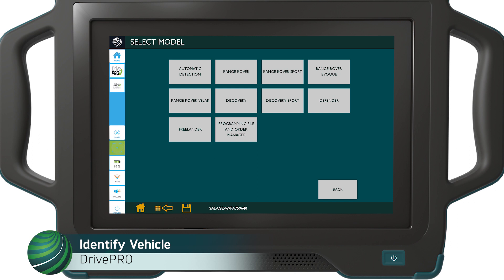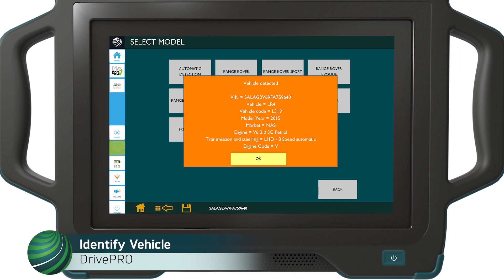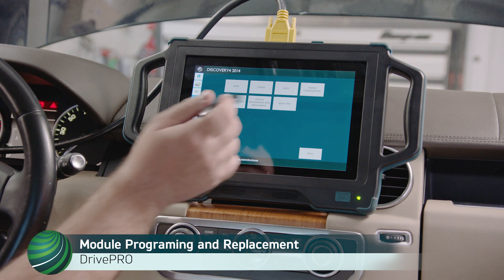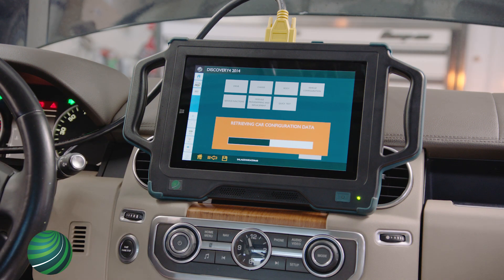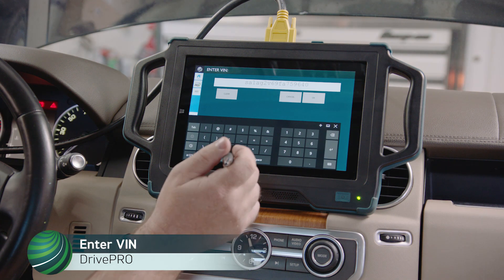Begin by identifying the vehicle you're working on. Select Automatic Detection. Confirm vehicle information is correct and select OK.